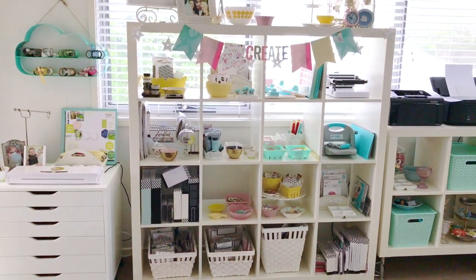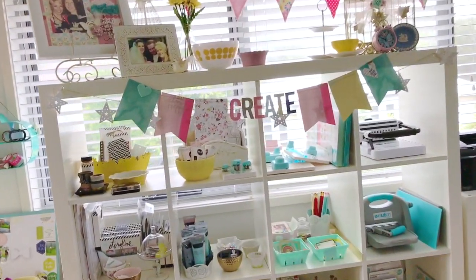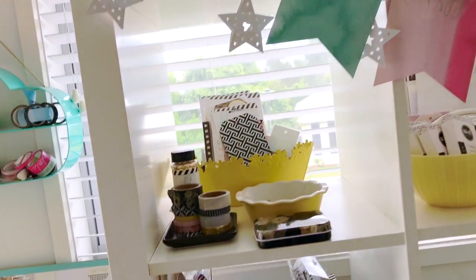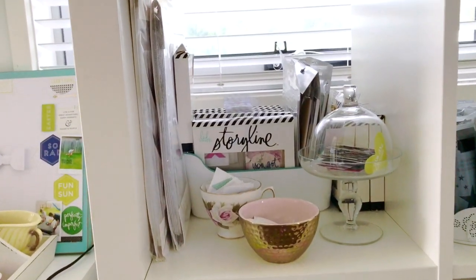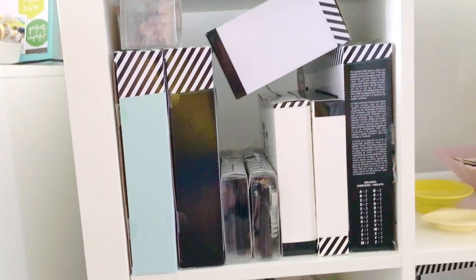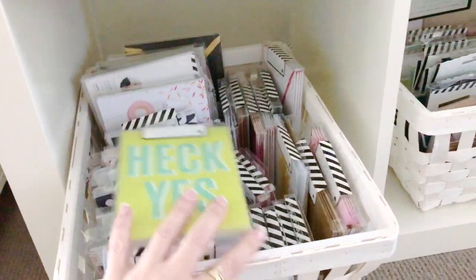Next to that I have a shelving set from IKEA. You can see I've got my We Are Memory Keepers Create banner that I sewed recently, and in each of the little cubby holes I've got some of my Heidi Swapp collections — my Magnolia Jane collection, my Storyline collection, and some top-secret Christmas, Halloween, and lightbox collections that I wish I could tell you but I can't.